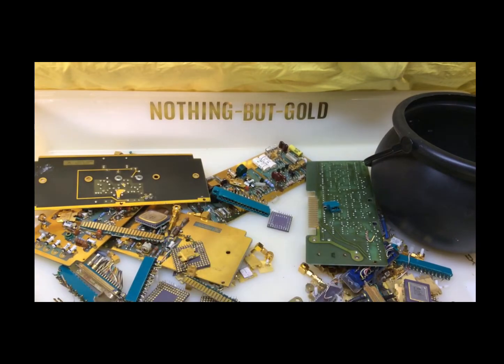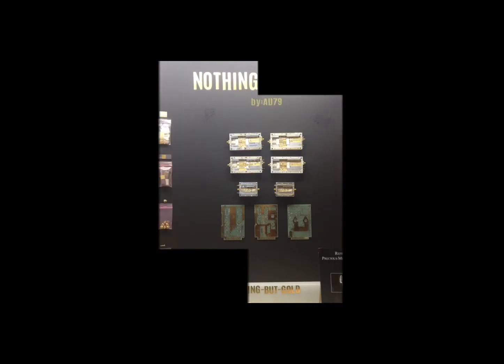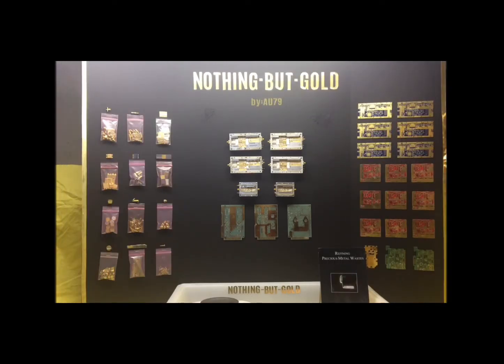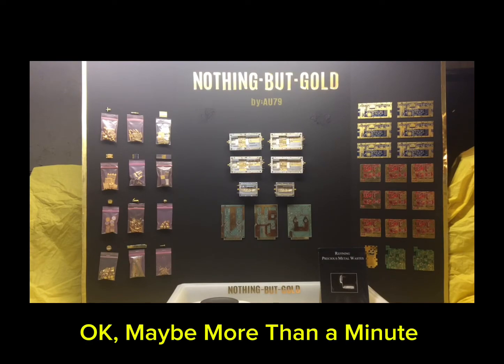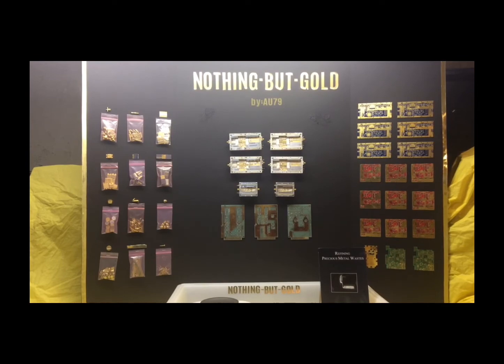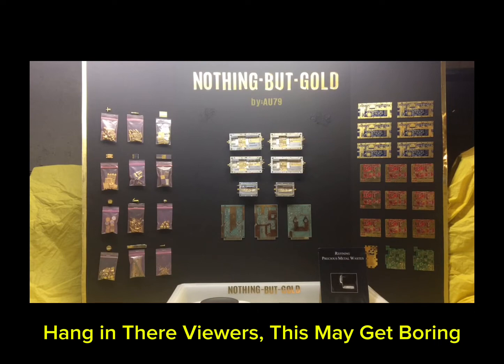What are we going to do with this? Well, let's get started. Everything neatly organized and sorted — well, that's not entirely true. After many, many hours of tedious disassembly and many scrapes and cuts, we have the beginning of the process of reclaiming and refining gold.